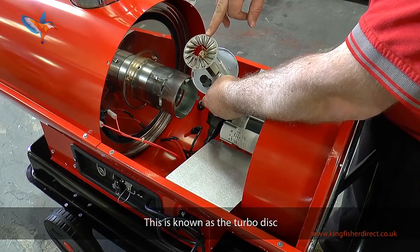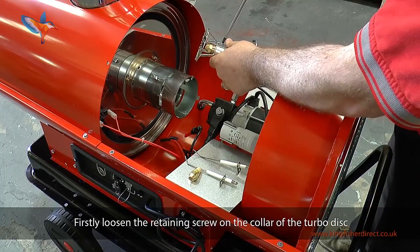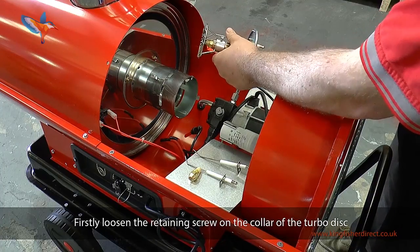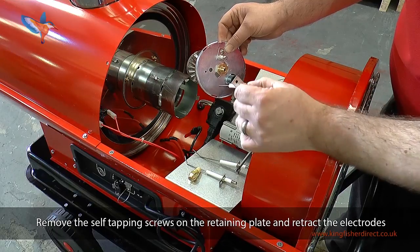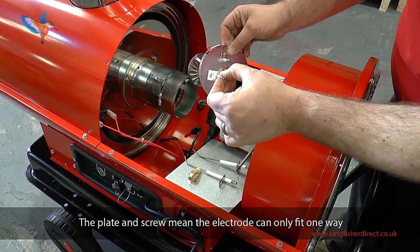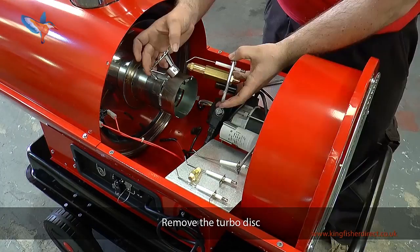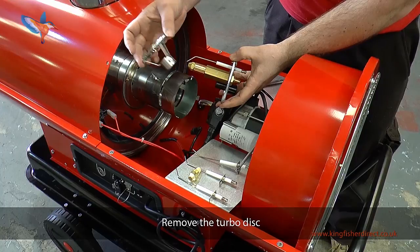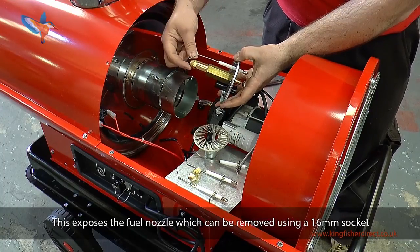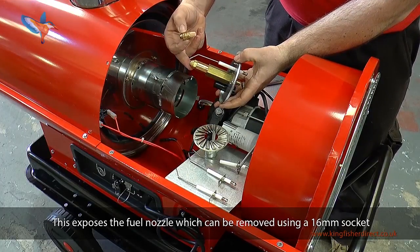Remove the core of the heater to show the service replacement items. Items to be replaced on regular maintenance are the two electrodes. The fuel nozzle is held in the fuel nozzle carrier and can be removed using a 16mm socket. This is known as the turbo disc. Loosen the retaining screw on the collar of the turbo disc. Remove the self-tapping screws on the retaining plate and retract the electrodes — the plate and screw mean the electrodes can only fit one way. Remove the turbo disc.